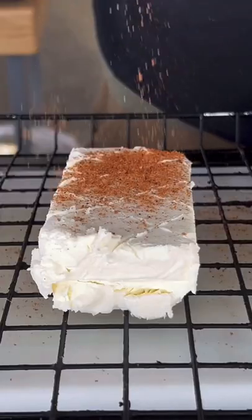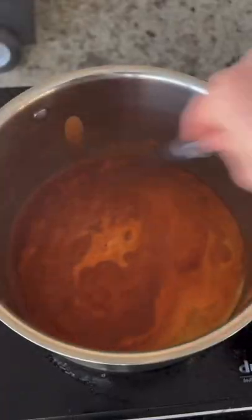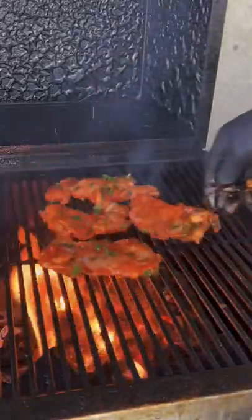Smoke some cream cheese at 225 for about an hour, hour and a half. Going straight into the buffalo sauce — we're going to mix this up. You can find this on the website as well. With the cream cheese, buffalo sauce, and some cheddar cheese, that right there is delicious.